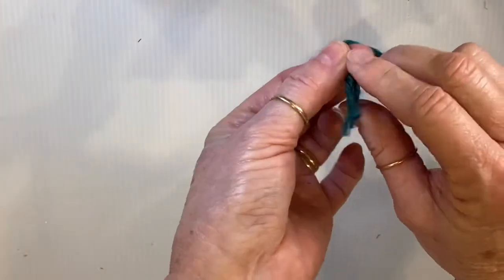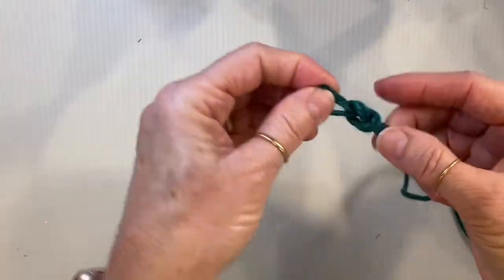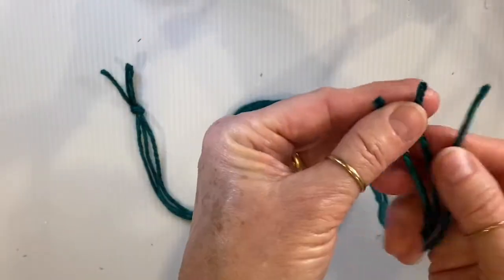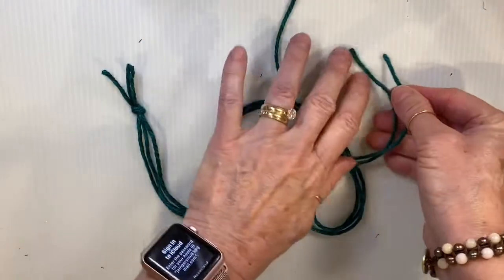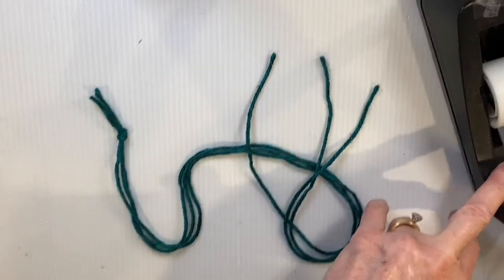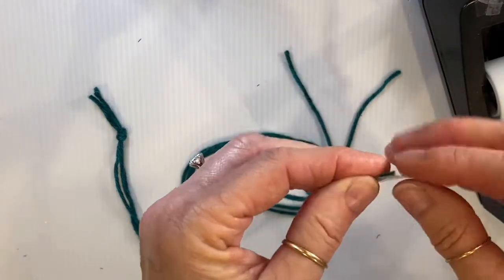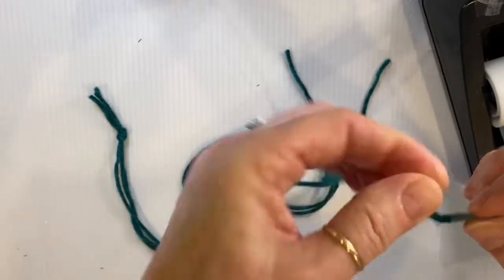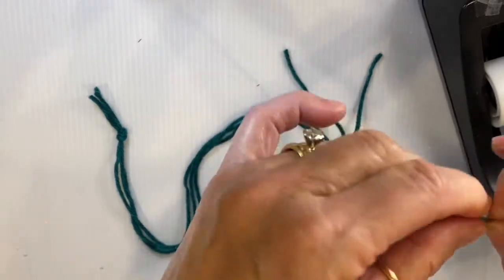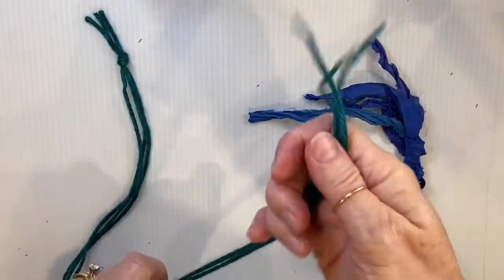Take your three ends of yarn and tie them in a knot — just a loose knot to begin with. Then we're going to tape the ends of these to make them a little stiffer so they'll go through the pony beads better. Take a small piece of tape and wrap it tightly around the end of your yarn so it will go through the hole of the bead. Do that to all three ends.